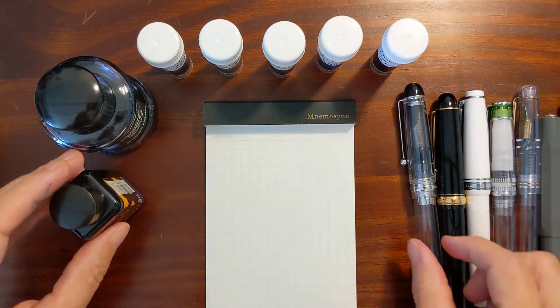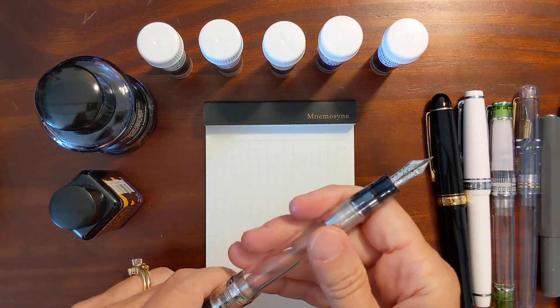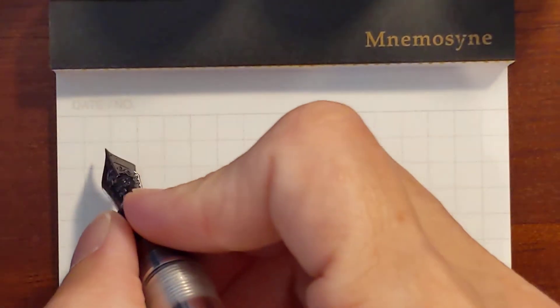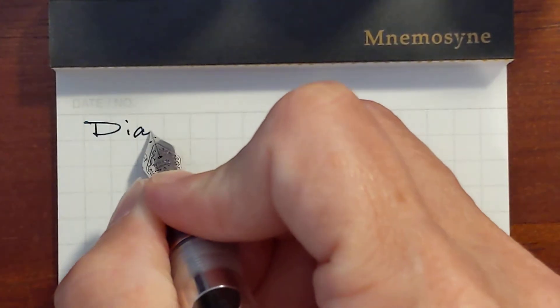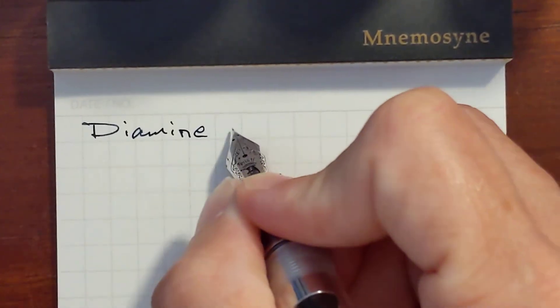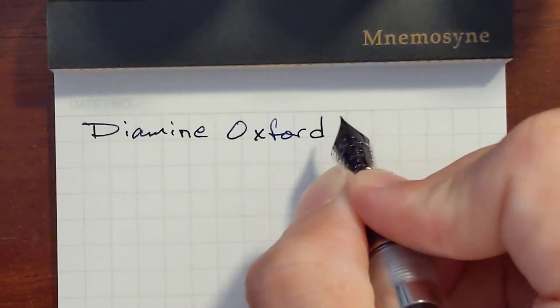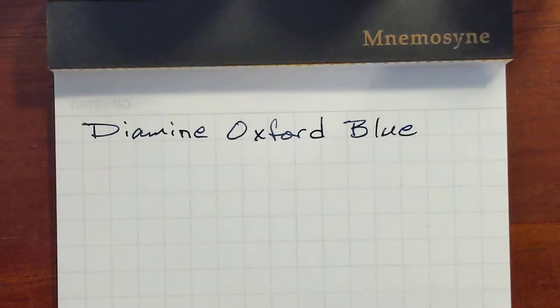I'm going to start with Diamine Oxford Blue, and I'm using my Pilot Custom 74. This is a nice pen and ink pair.